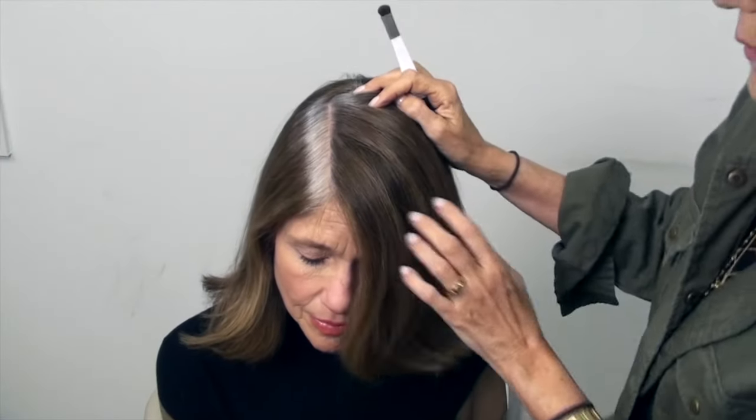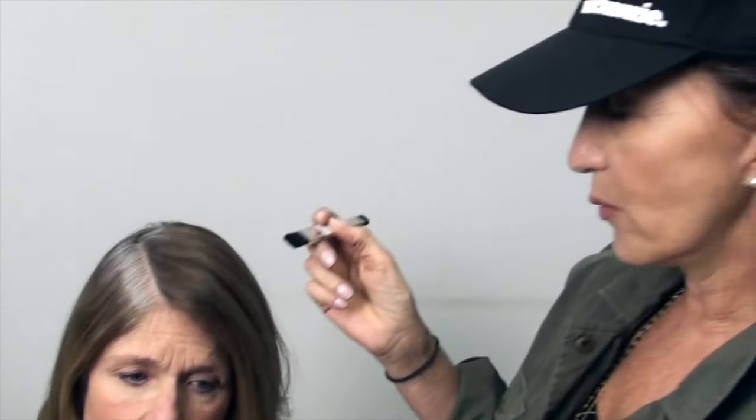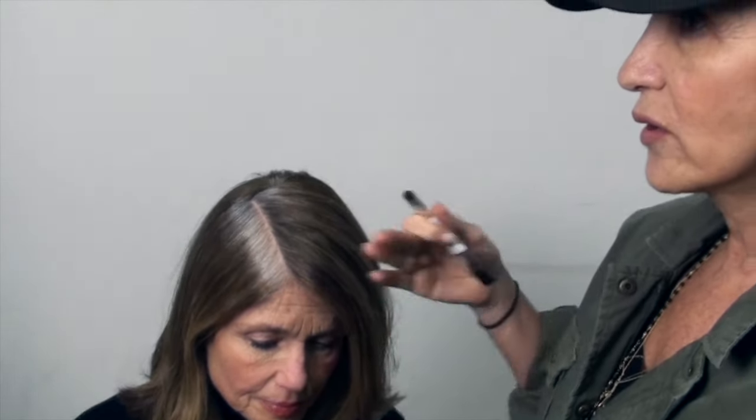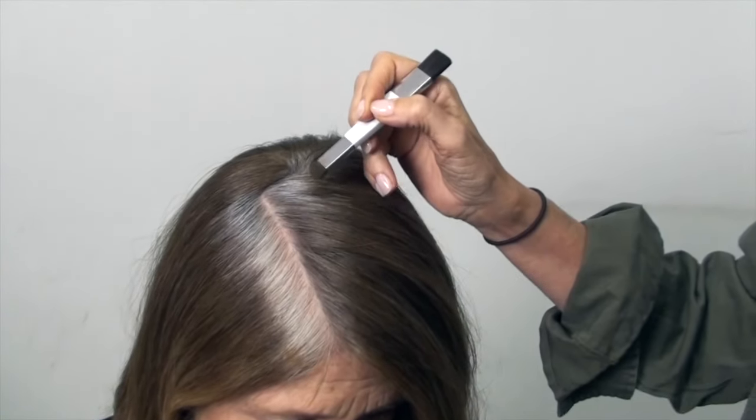It blends seamlessly because it has so many different pigments in it. The wider side of the brush is used particularly with a really dark brown or black — if you put too much powder on, the powder doesn't stick to powder.